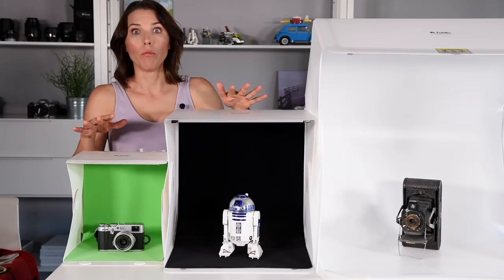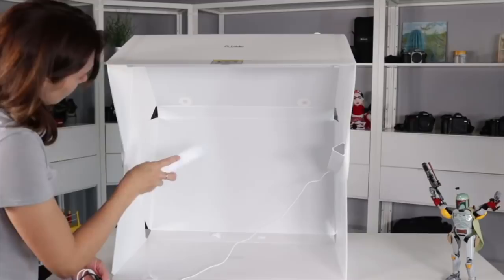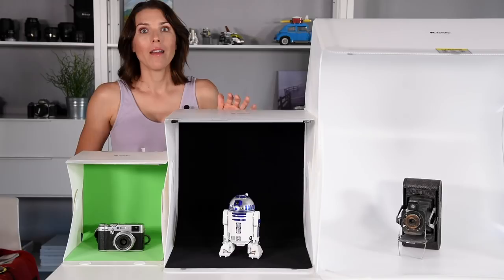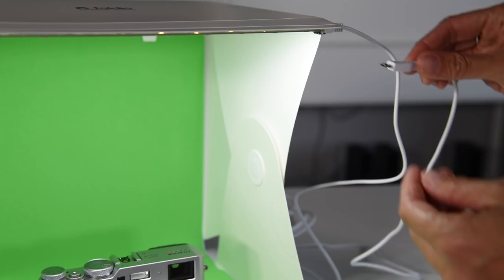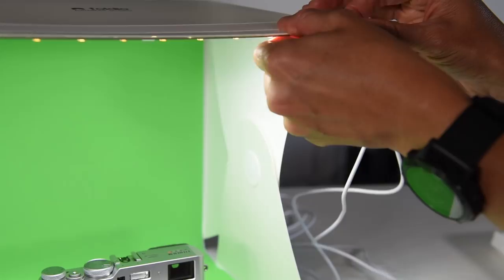These all have their own lighting on board, and it's good and bright lighting too. The Foldio 3 is the biggest and has the most flexibility — with the halo bars it has three adjustable lights. The Foldio 2 has two strips of LED lights that are individually adjustable. The Foldio 1 also has two strips of LED lights and you can choose to have one or both on or off, but they don't adjust further than that.